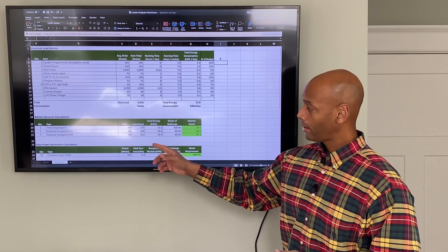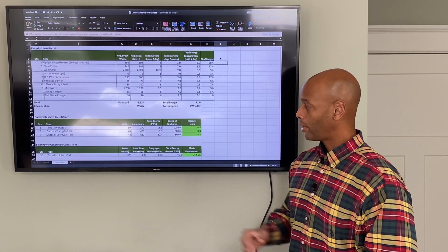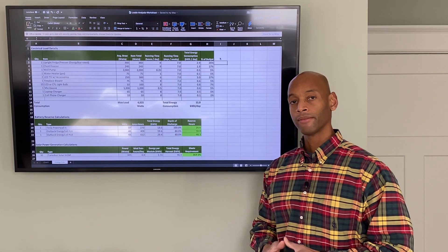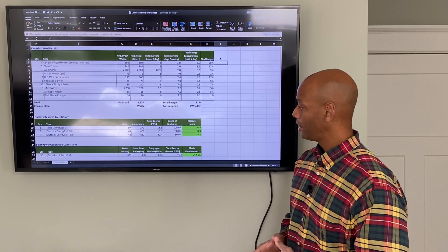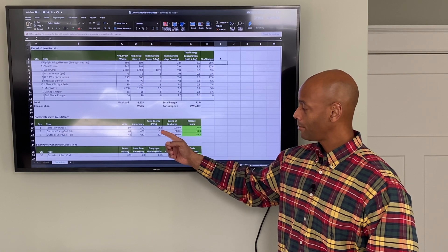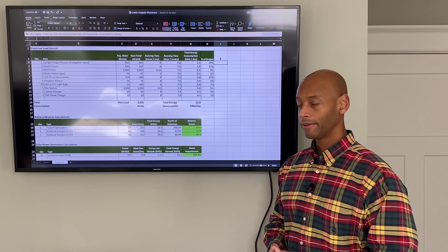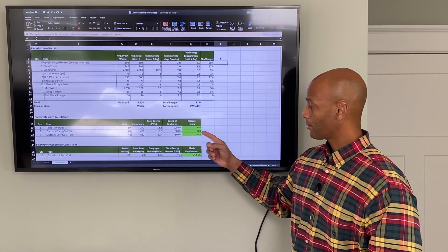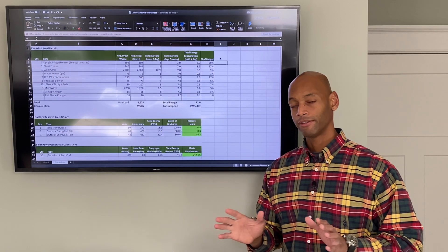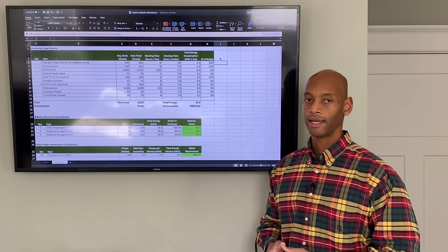I also ran the scenario with two larger battery options using the Outback Energy Cell batteries — one using eight units and one using twelve, which is actually what we have installed at our home. With those two configurations you're looking at total energy storage of 19.6 or 29.4 kilowatt hours respectively, translating to a running time of either 30 hours or 46 hours — just off the energy stored in the battery, not assuming any additional sunlight coming in.